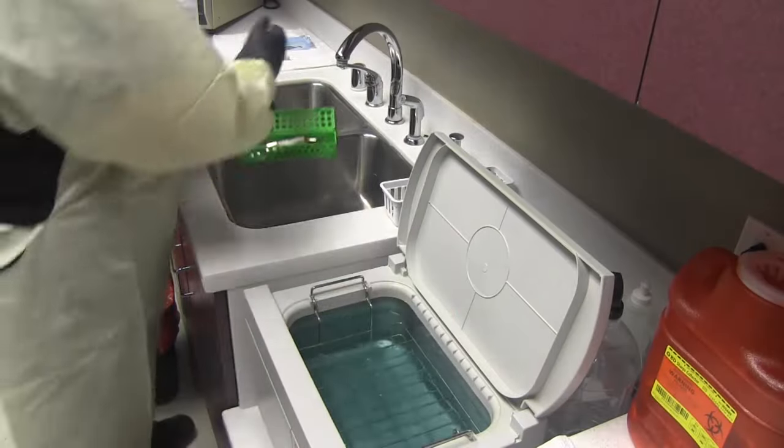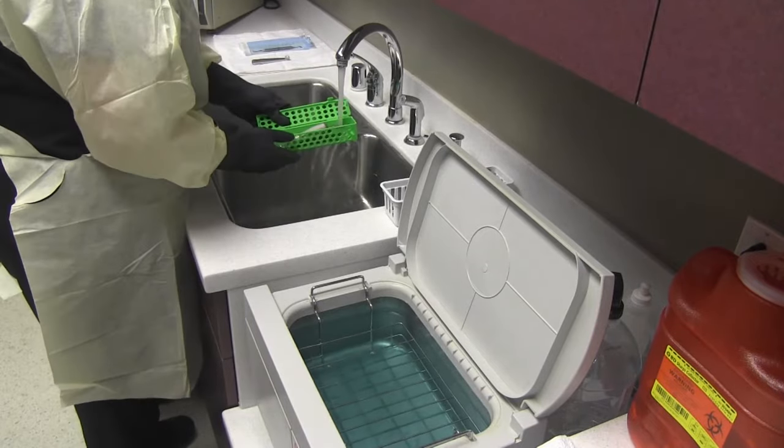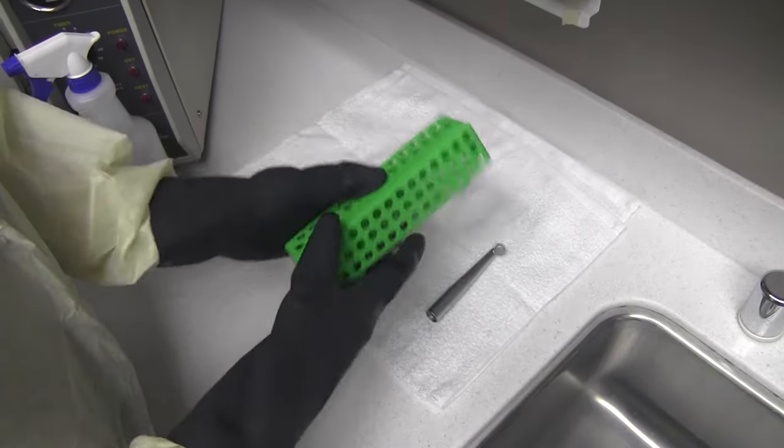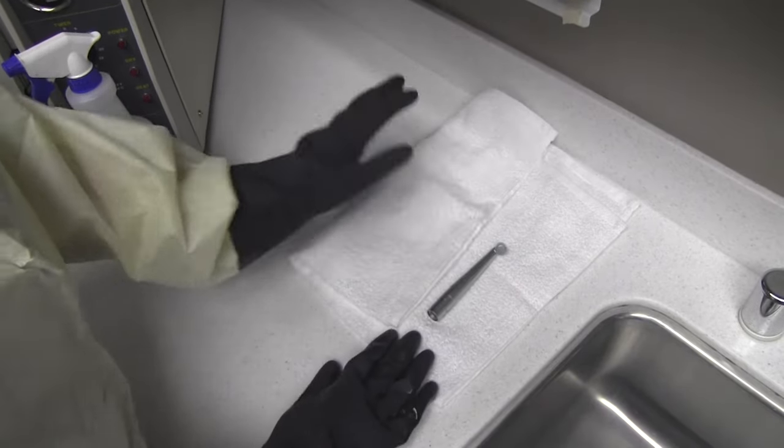After the ultrasonic cleaner has finished its cycle, remove the cleaned instruments and rinse them under tap water. Place the wet instruments on a towel and gently pat to remove excess water.